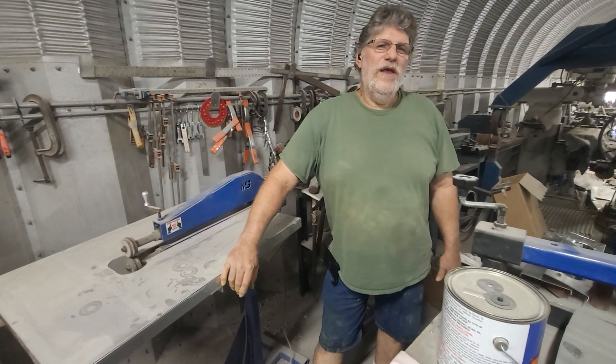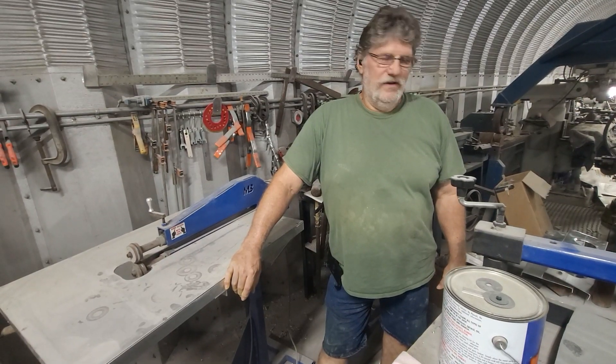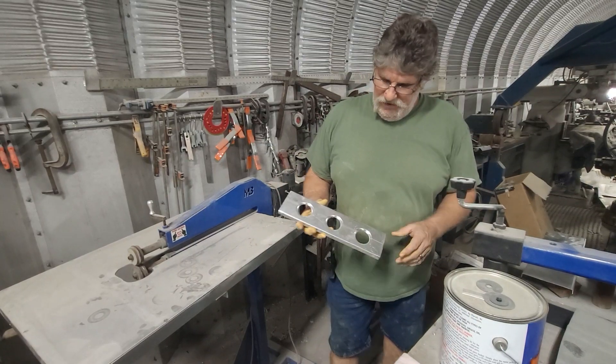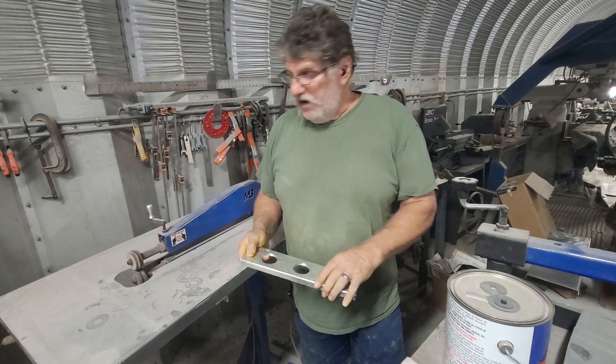Hey guys, it is Wednesday. Welcome back to Metalwork 101, episode 3. So last week we talked about the dimple die — making some brackets to stiffen them up using the dimple die.